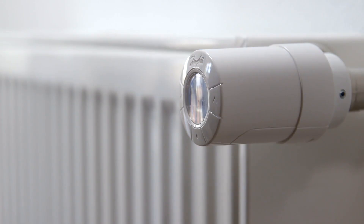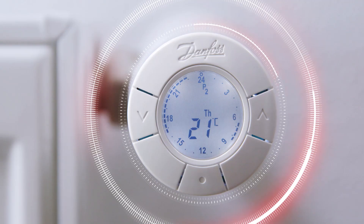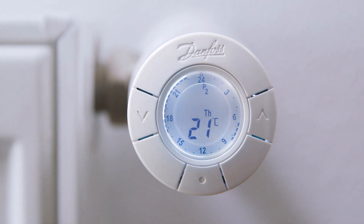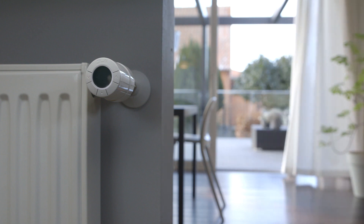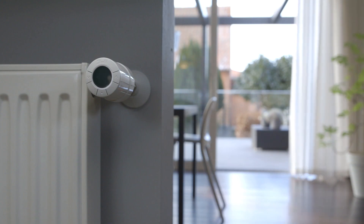The eco thermostat has a built-in open window detection, which automatically shuts off the thermostat for 30 minutes when a sudden decrease in temperature is detected. If airing the room for more than 30 minutes, you can easily choose the pause function, which shuts off the thermostat until you turn it back on.